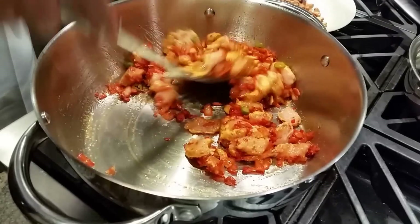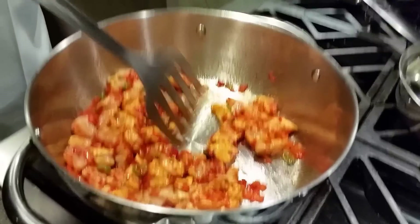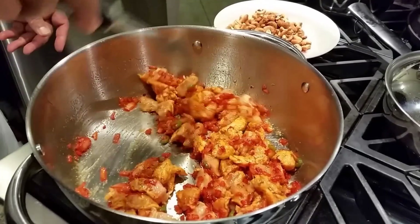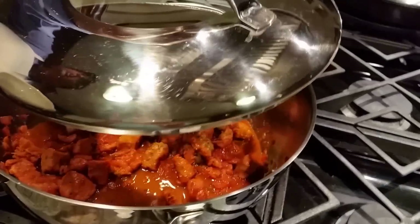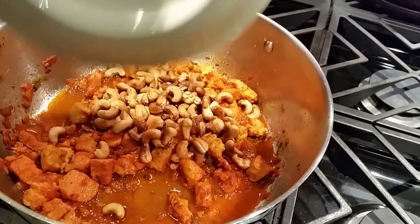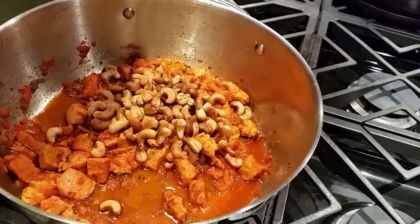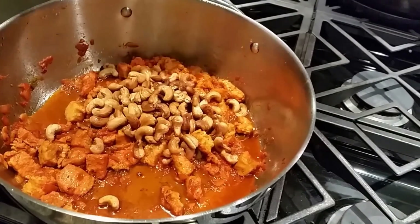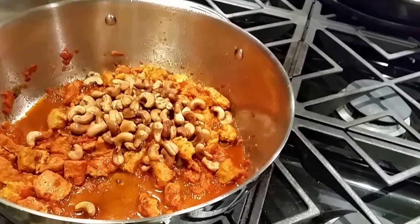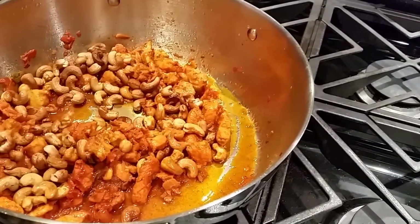After five minutes, my cashews are already ready — I'm going to bring those cashews in there and cook for another minute or so and it will be done. About five minutes of cooking, I add my cashews, take the lid off, cook with the open lid, mix it, put the gas on a simmer, and bring it all together now.